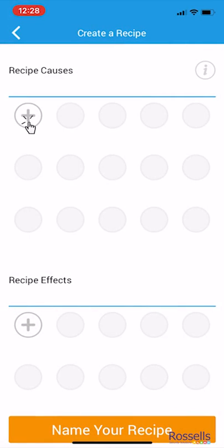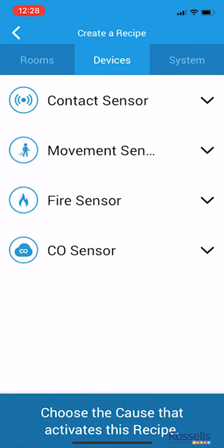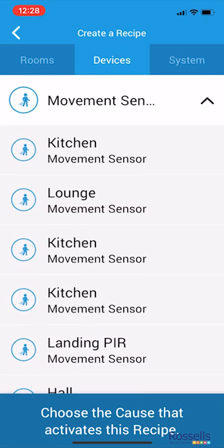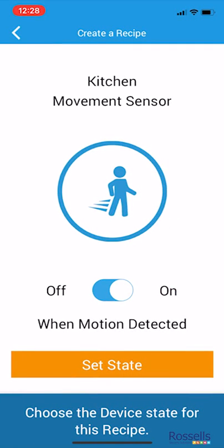Under recipe causes, tap the first plus sign. In this scenario, we're selecting a device, specifically the kitchen movement sensor. On this screen, we're selecting that we want the action to be triggered when motion is detected. Now tap set state.